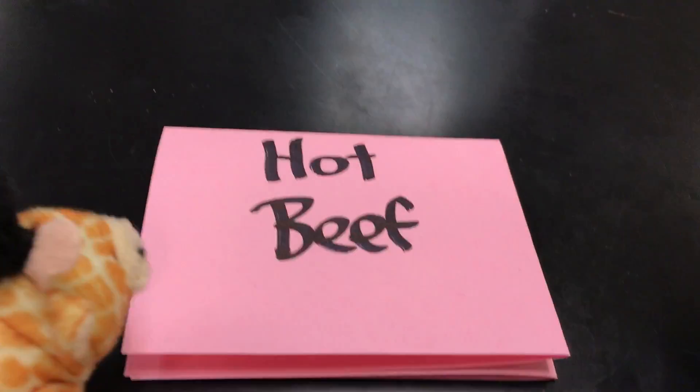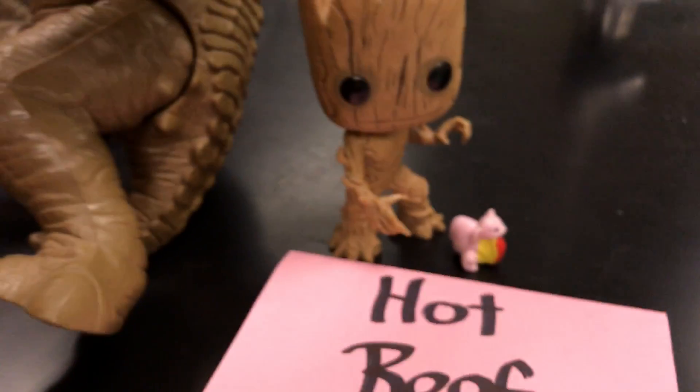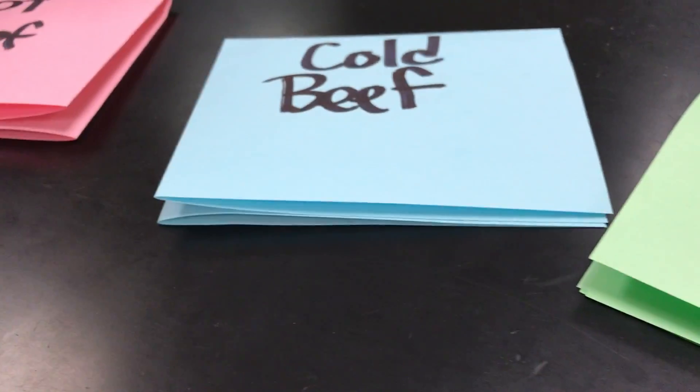When she broke into the house she decided to eat their food. She got to the table and saw a bowl of beef. There was hot beef and she ate it — 'Oh, it's too hot.' Then she came across cold beef — 'Oh, this beef is too cold.' Then she found another bowl and this beef was just right. So we had hot beef, which was Papa Bear's; cold beef, which was Mama Bear's; and just right beef, which was Baby Bear's.